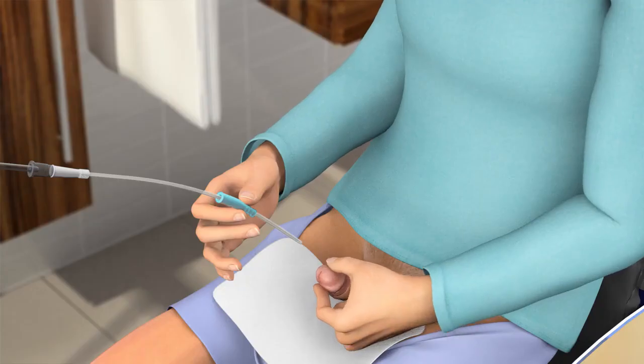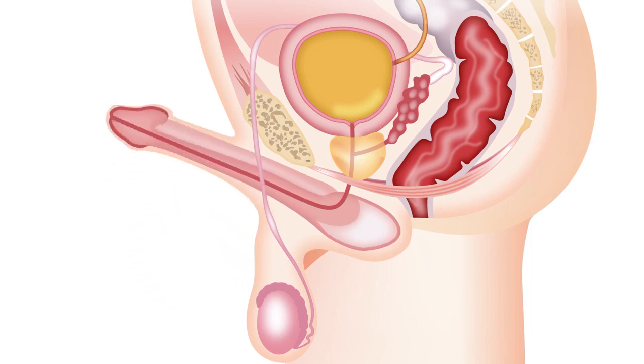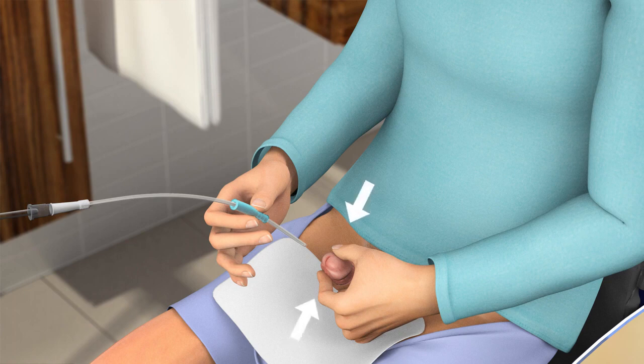Hold your penis pointing upwards and close to your stomach. This will ease the insertion of the catheter as the natural S-shape of the urethra then changes into a U-shape. Provide gentle pressure to the head of your penis to open the urethra, but be careful not to squeeze your penis as this may obstruct the passage of the catheter during insertion.